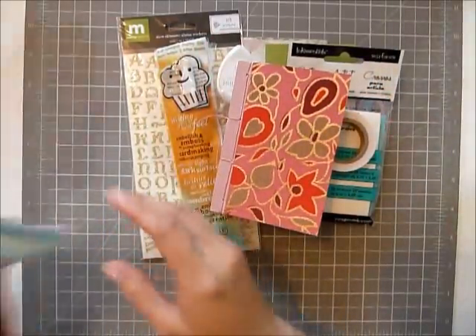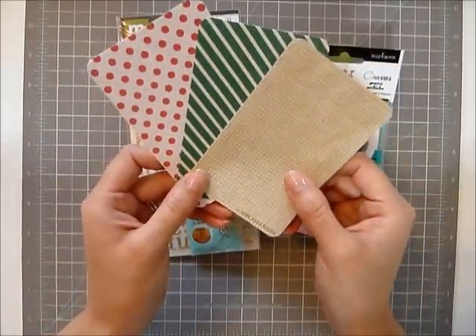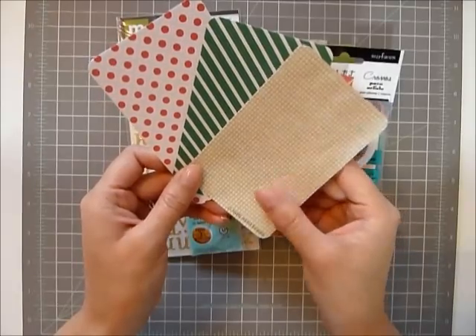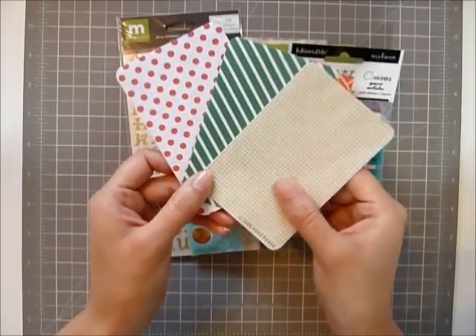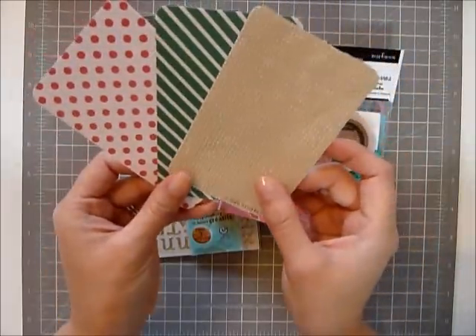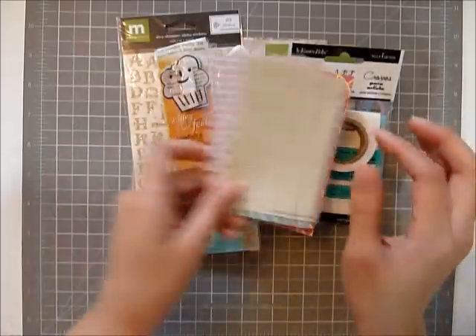So in my previous video I talked about not knowing what to do with these masking cards. I got them for free from the seller when I bought my washi tape. They're masking stickers and I don't quite know what to do with them, so you can have some — these three patterns.